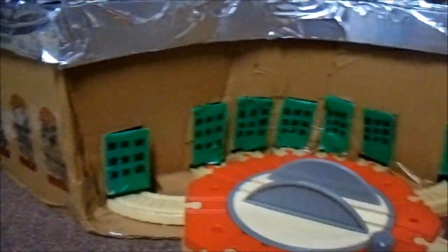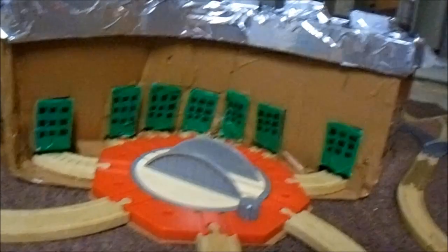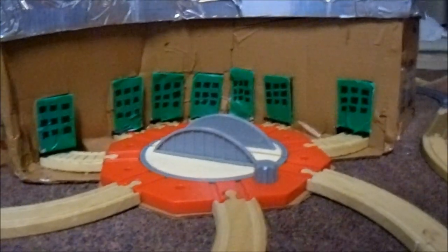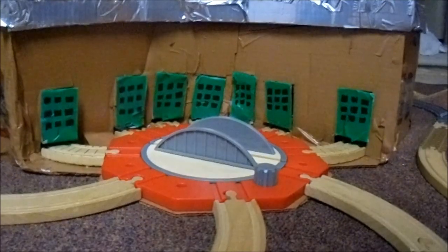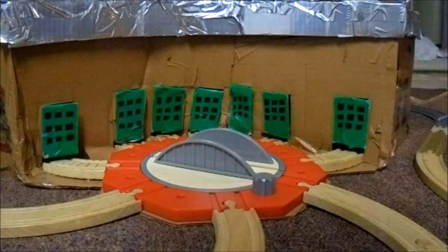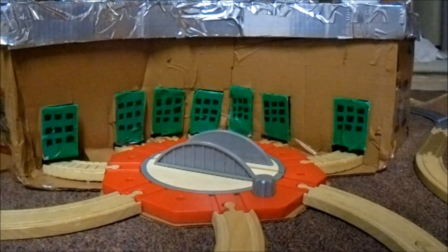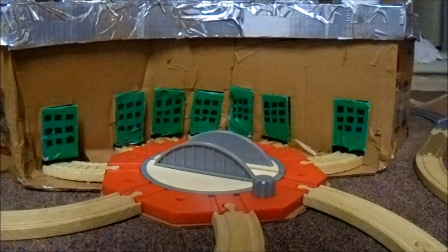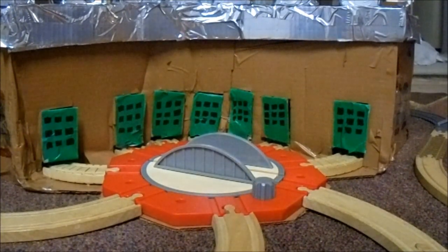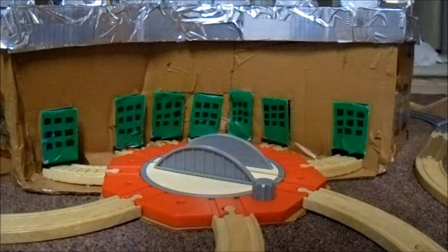And that right there is the custom roundhouse that I have made here, to look a lot more appropriate to what you see in the TV series. Because I personally think that they really should have done something like this. I kind of feel like it probably would have been a very expensive roundhouse to make to hold all those engines together. And considering how the Thomas Wood line is progressing, trying to do as much as cheaply as they can, it's not likely we're going to see anything like that in the Thomas Wood line.